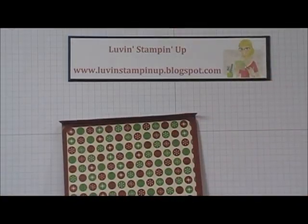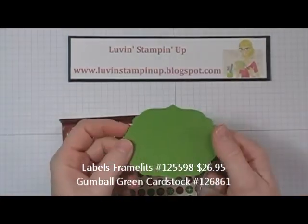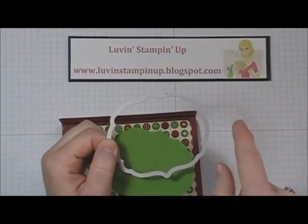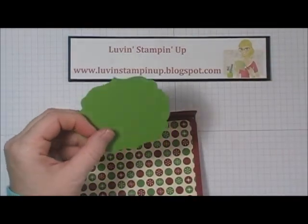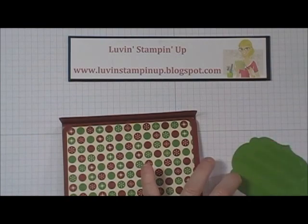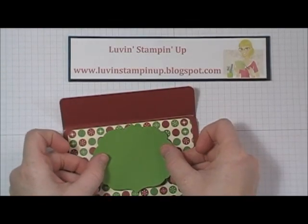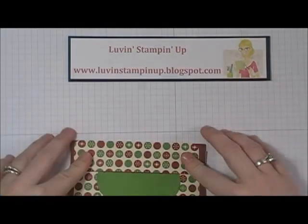I cut out a piece of gumball green out of the label sheet from our framelit set. I'm going to go ahead and add this — I wanted it under the flap so just the bottom part is sticking out. So I'm just putting it in the center up near the top.